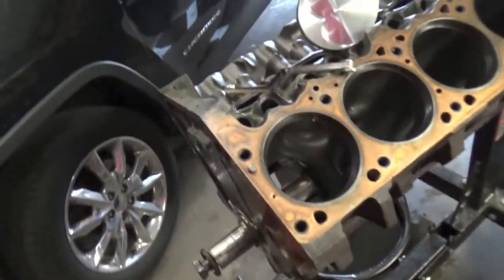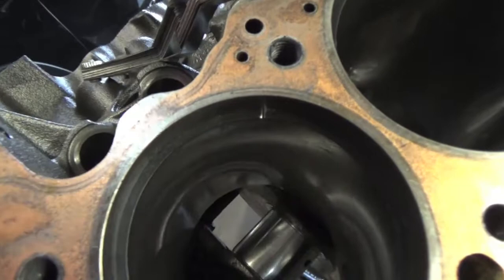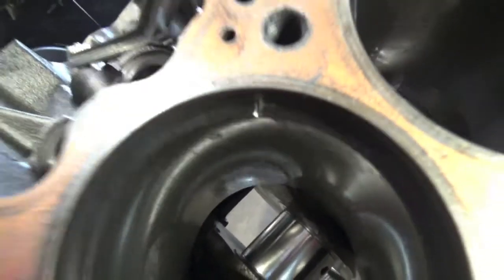You guys saw me gap all eight of those top piston rings and all eight of those bottom piston rings. We set it to 24,000 on the top ring and 22,000 on the bottom ring. What the piston ring gap is, is this gap right there — that tiny little gap.